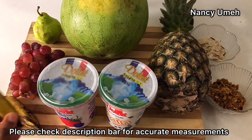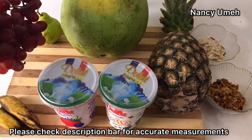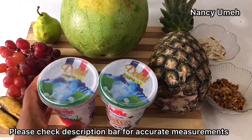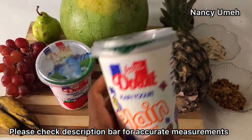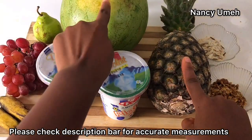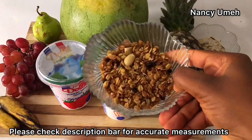Now we need some bananas. I'm just going to make sure I use fruits that are available. And some grapes, of course — we import grapes from Egypt and South Africa, so they're always available. We also need Greek yogurt, strawberry and the plain one, just to have some sort of color going on. And we also need a pineapple, watermelon, William pear, and granola — very important for the crunch.